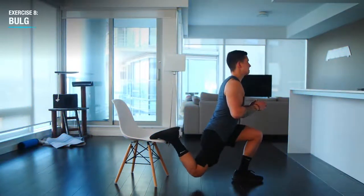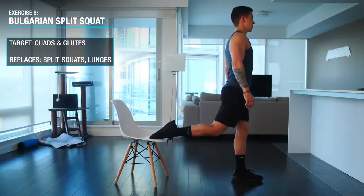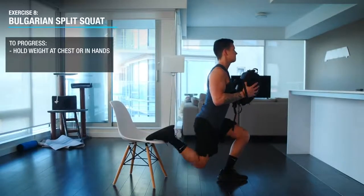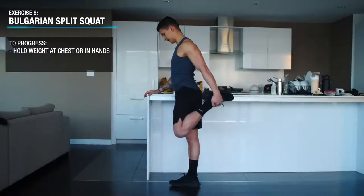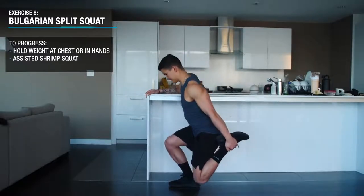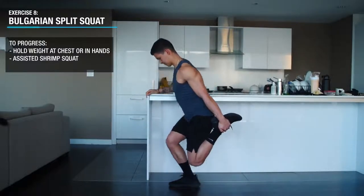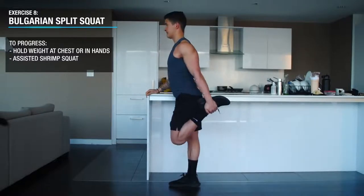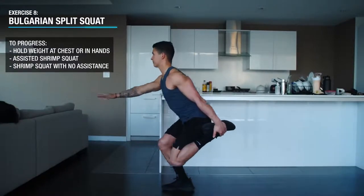Next we'll move on to one you're probably familiar with: the Bulgarian split squat with your rear leg elevated up on a platform, which will again further target the quads and glutes. To progress them you can simply hold a weighted backpack at your chest. Once that gets too easy, a more difficult progression is the assisted shrimp squat where you can use the side of a counter for assistance, hold one leg behind you with the same arm, and then squat down until your knee just about touches the floor and then come back up with the assistance from the counter as needed. And over time you can progress these by moving off of the counter.